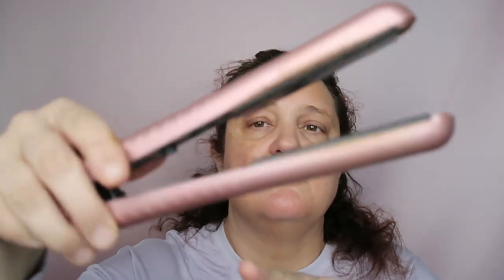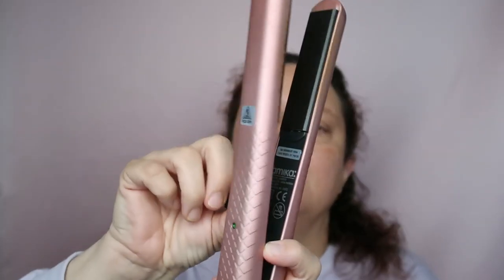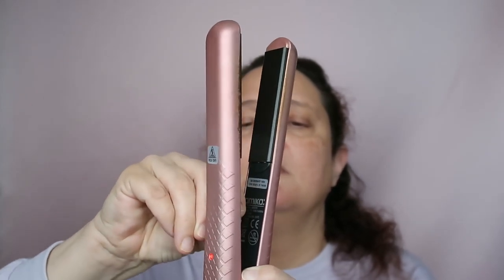I've had this straightener for about three years now, so I'm pretty happy with it. I'm not putting it on maximum heat — there's a dial for the heat and I'm putting it halfway so it won't be too hot. I'm just taking the straightener with the comb and straightening my hair.